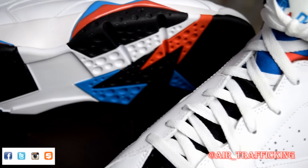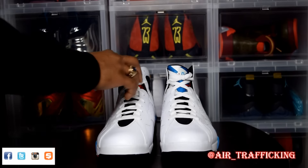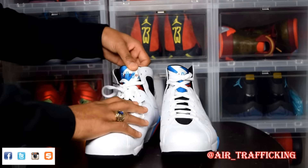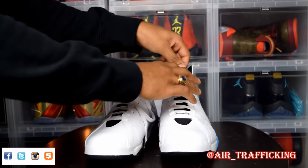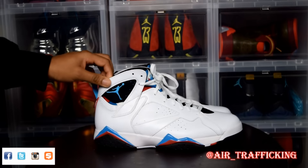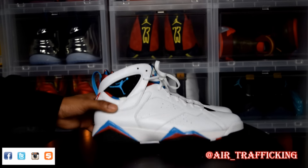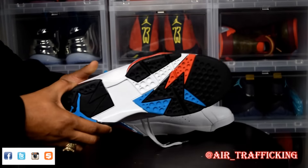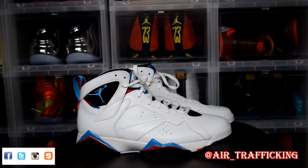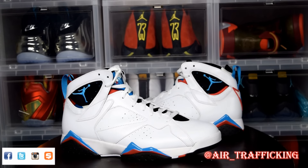The leather on the upper feels really nice and seems to be a decent grade. Then you got your neoprene tongue with red, white, and blue — every tongue on the 7s is different of course, but in my opinion it's a very wearable colorway; you can't go wrong with red, white, and blue. I can appreciate the black hits on the bottom — anything that helps keep dirt from showing on your shoes is always a plus for me. Let's go ahead and throw these in the holder so you guys can get a closer look.